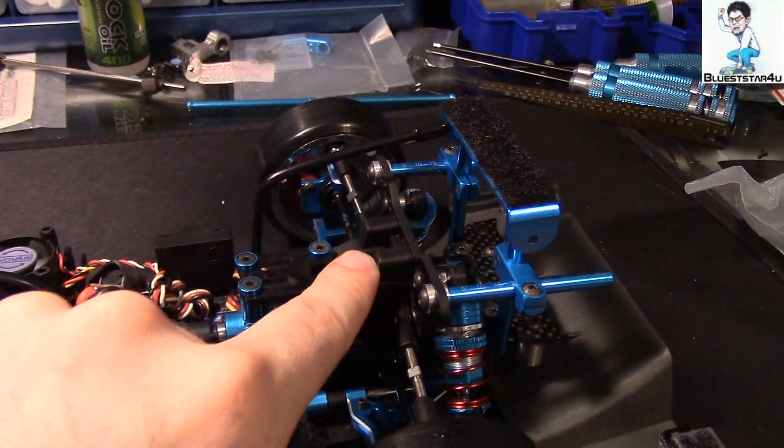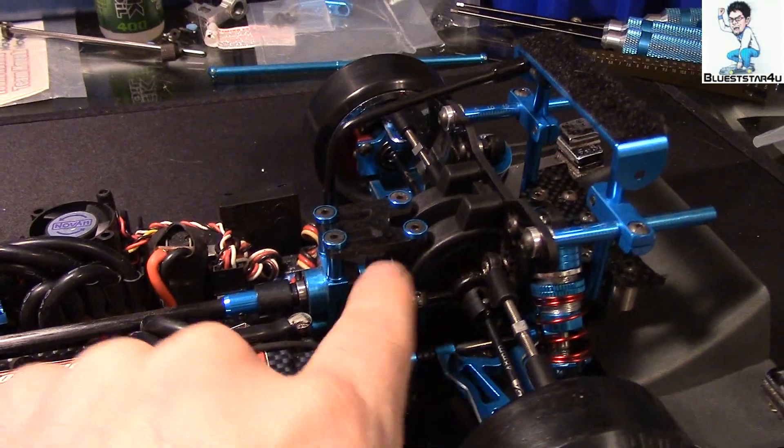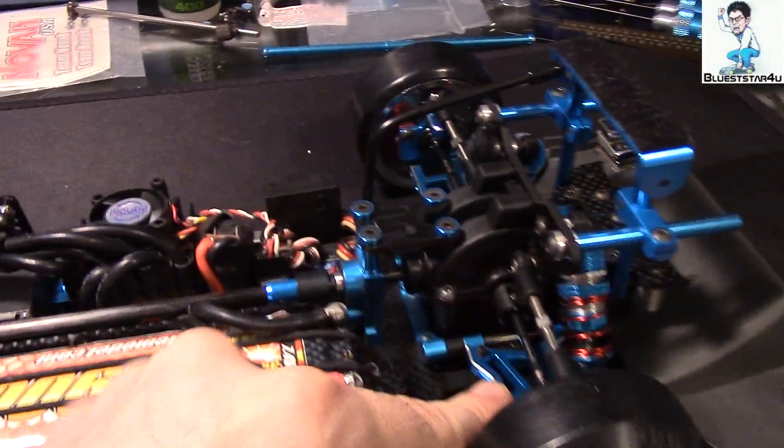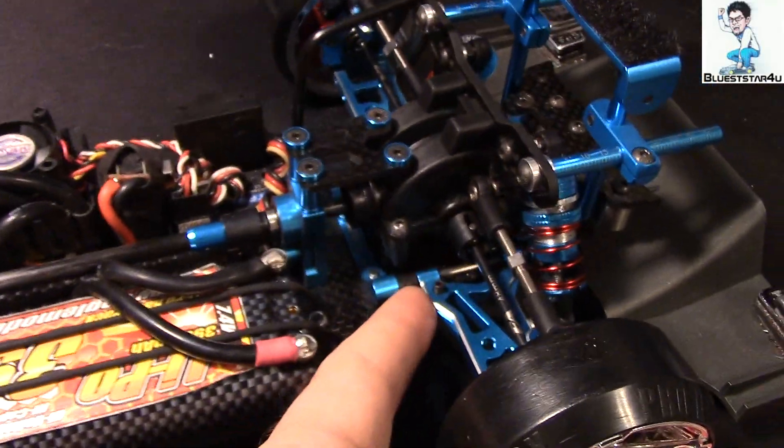The gear case looks like it's plastic. I'm not sure if any makers out there make an aluminum gear case, but this doesn't take away from the awesomeness of this chassis. You've got the low control arms — they're borrowing from the R31, which is great, it works, it's great.